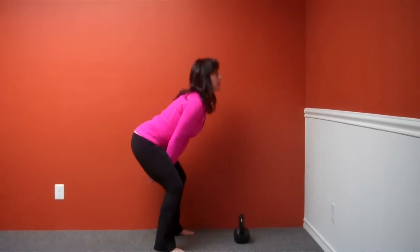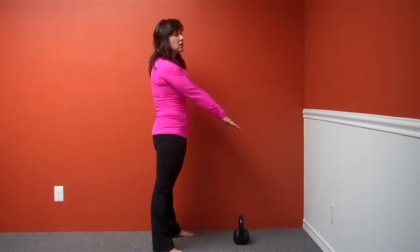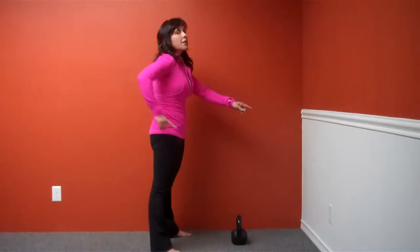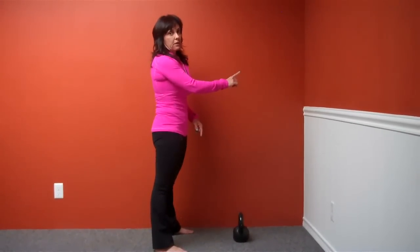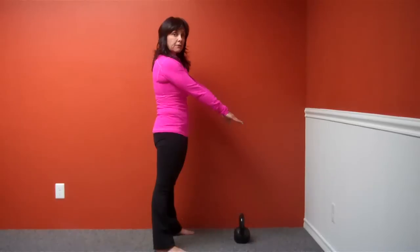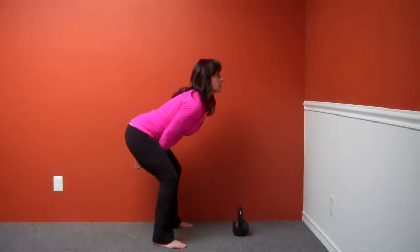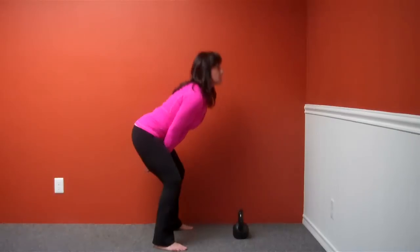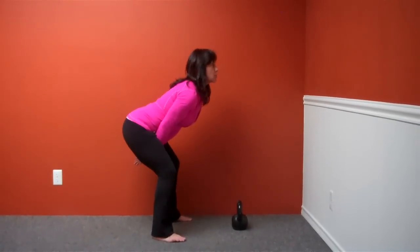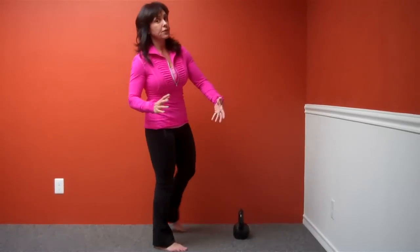Every single time we sit back and hinge, we're also going to reach back. Now, as we stand up, I'm going to bring my arms out in front of me, only because I don't have a bell. If I had a bell in my hand, the bell would bring my arms out. But without a bell, we have to actually bring our arms out in front of us. So when we hinge back and down again, we push our arms back. As we stand up, we bring our arms forward. As we sit back, we push our hands back.